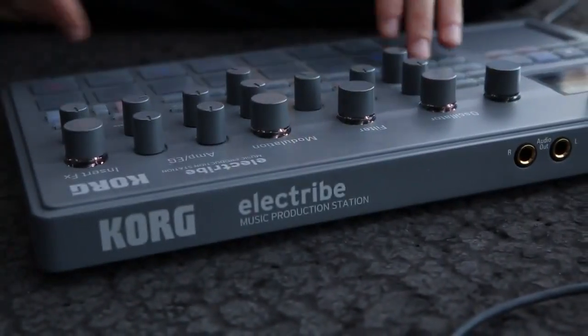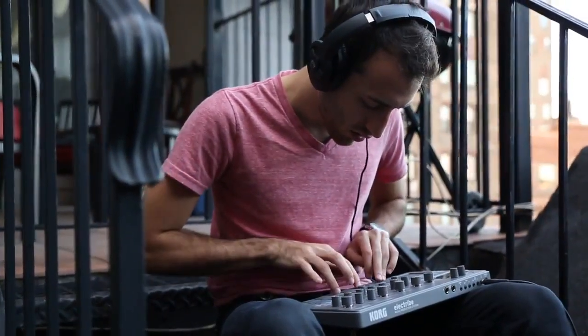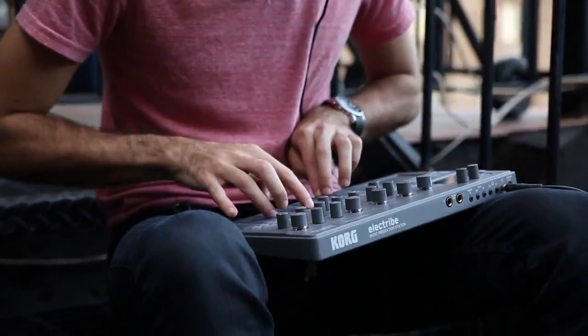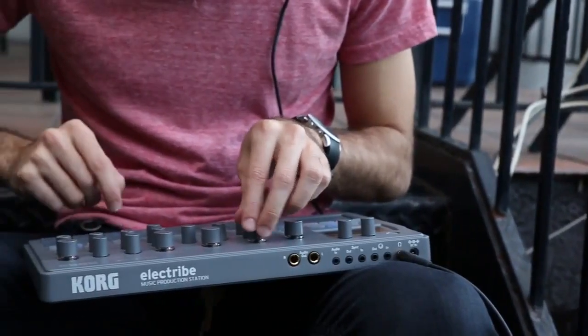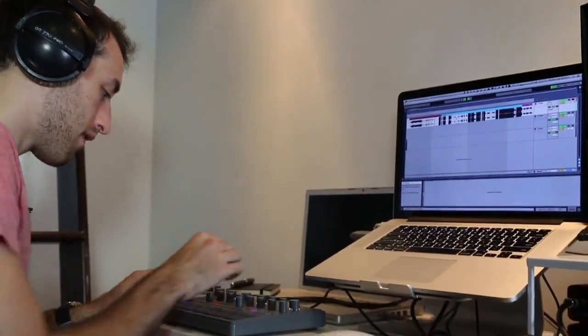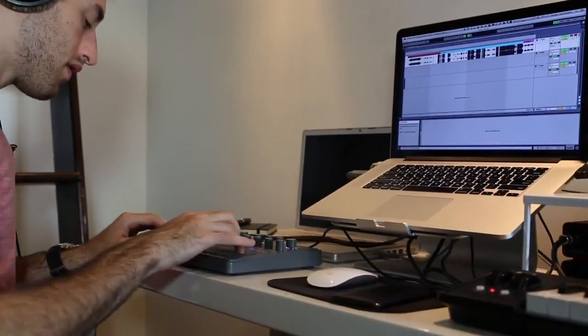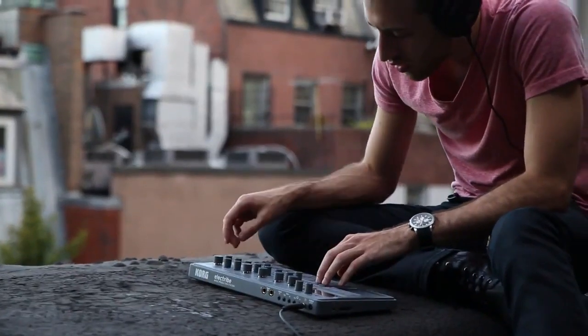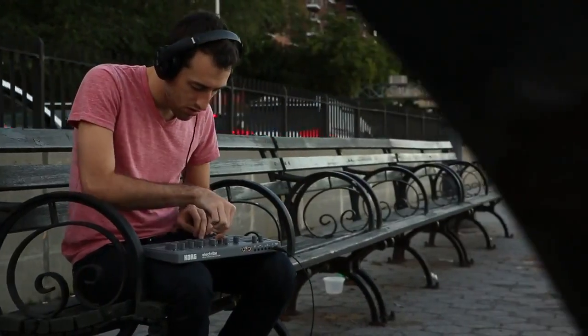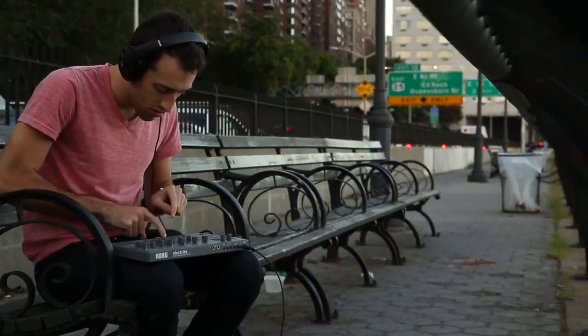I have four bars to play with. I can copy the patterns to another section — work on a verse in one patch, work on the bridge in another patch, work on the hook in another patch. You don't have to worry about that jumping off point because the creative spark can happen anywhere in the day. And with the Electrive, it really just fits in your backpack. You can whip it out at any time and all of a sudden you might come out with a really great idea.